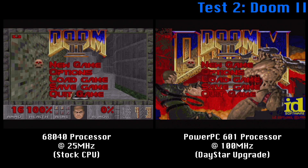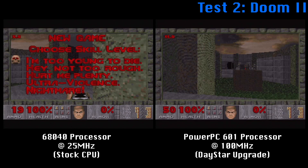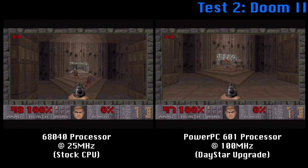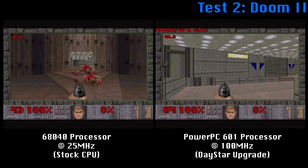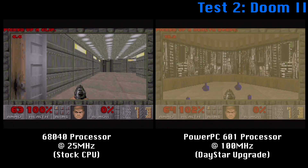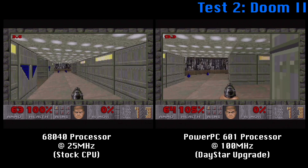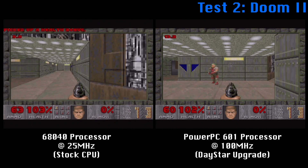I picked Doom 2 because it's both a 68k and PowerPC-aware application. I didn't expect it to run that well on the 68k processor, but it actually runs okay — it is choppy and a bit laggy, but it is playable if you have a high tolerance. Of course, using the PowerPC processor things are much, much smoother. It's very responsive, you get a better feel for it. And although I'm not the best at this game, as you can clearly see, it was a lot of fun to play, and the PowerPC chip just makes it much easier on this particular machine.